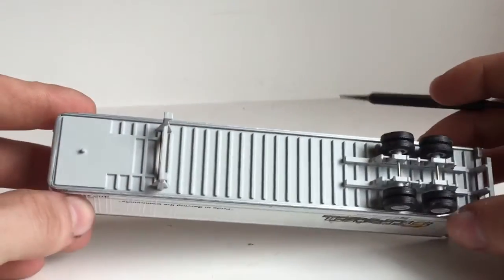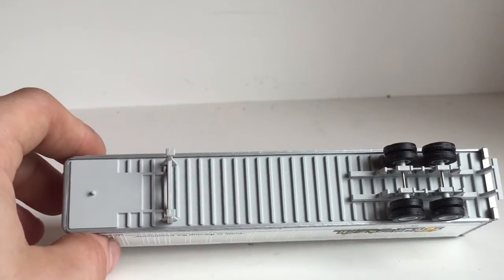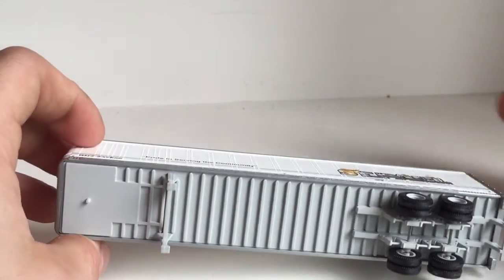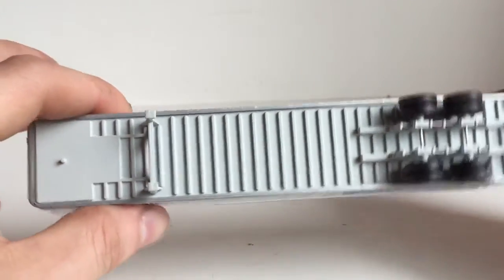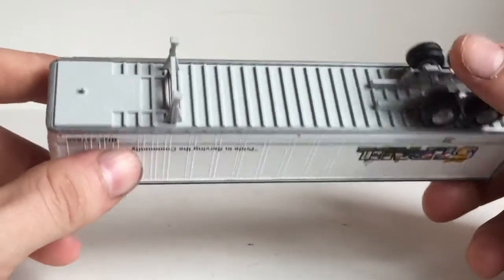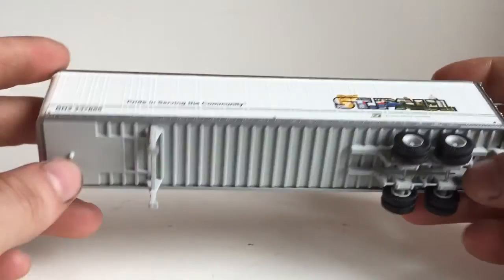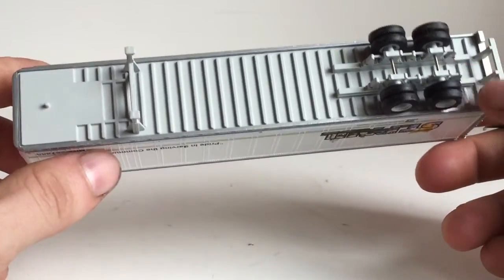I believe the plastic part on the bottom can come off so you can put a magnet inside. I'm not going to force it or try to break it, but there's some equipment out there with a magnet on it so you can pick the trailer up. I have one piece myself — it has two magnets on the lifting part. You just put magnets inside all your trailers and it will hold the trailer up for display.